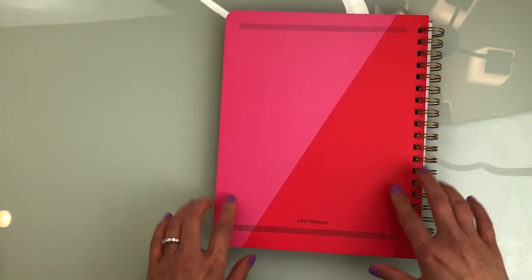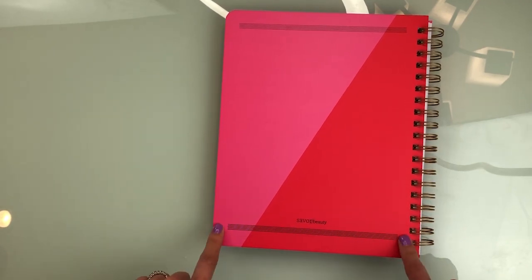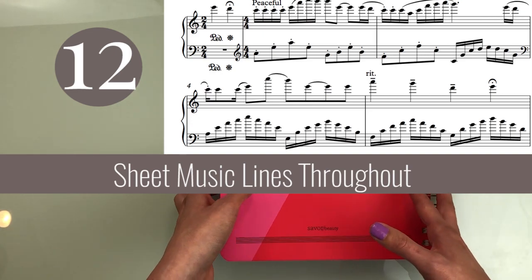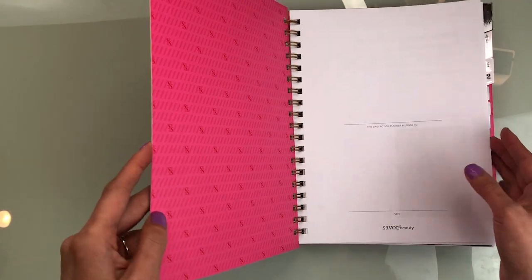The back looks kind of the same. These lines over here kind of remind me of measures from sheet music. If you like that look, and if you like the 8x10 size, then this might be a good planner for you.